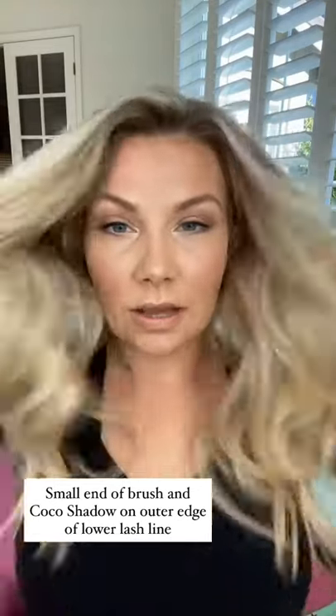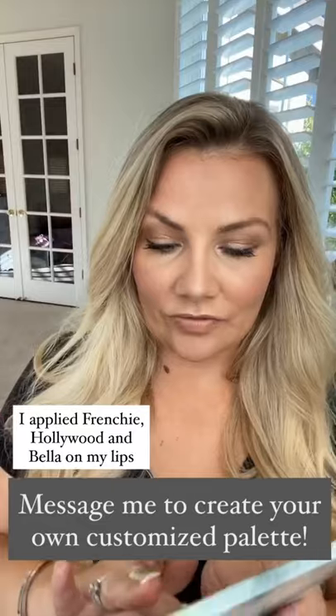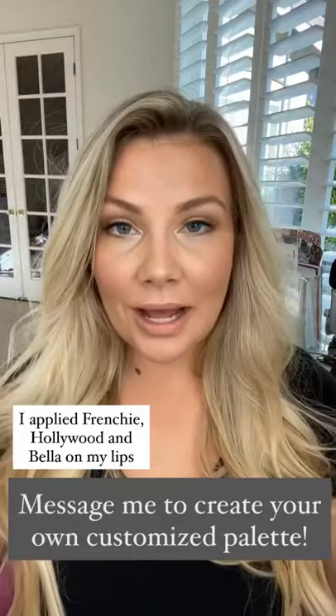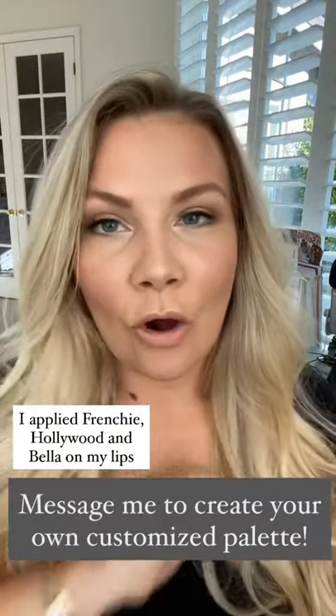There is my summertime look! I did my lips with Frenchie, Hollywood, and Bella — I think this is the perfect summer color. If you want to get color matched or create your own custom palette, all you have to do is reach out to me and I will walk you through all the steps.